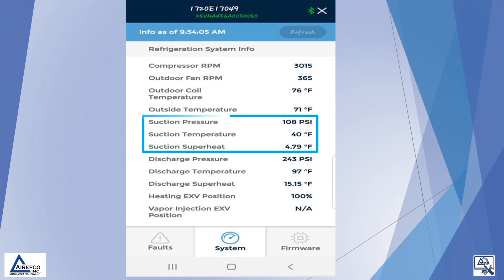The suction pressure and suction temperature is read, which gives us our suction superheat, and the discharge pressure and discharge temperature is read, which gives us our discharge superheat.